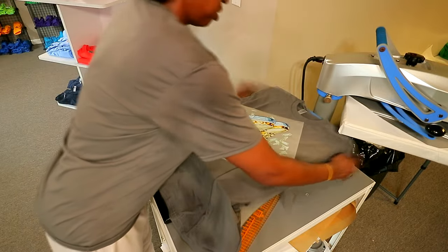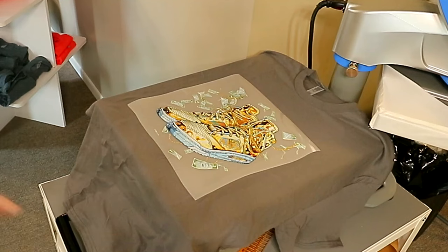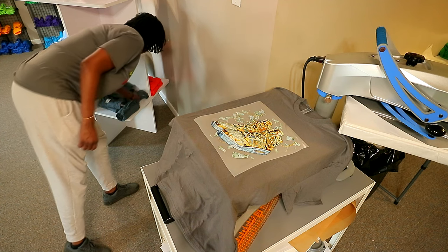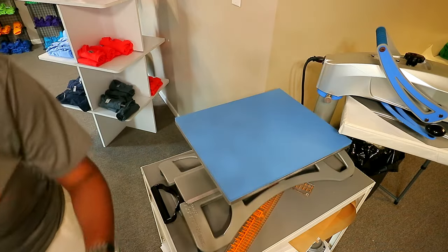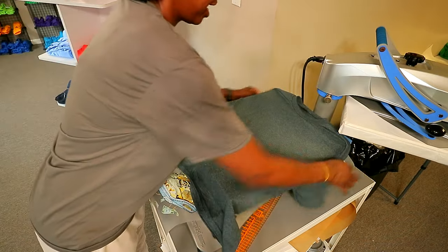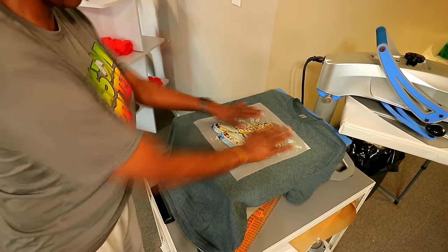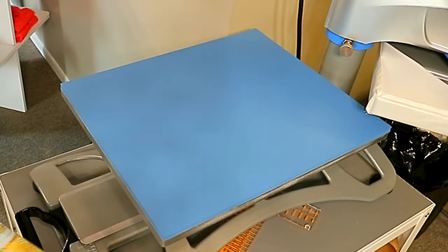Option number three is this charcoal gray shirt — no, I think I'm feeling it more on the black. I'm going to do one more option with the heather, even though I don't have it in the right size, just in case some of y'all are thinking about getting those transfers and want to see how it looks on different colors. I know everybody doesn't have a big stock of shirts like I do since I sell blank shirts. Alright, we're going with the black shirt.